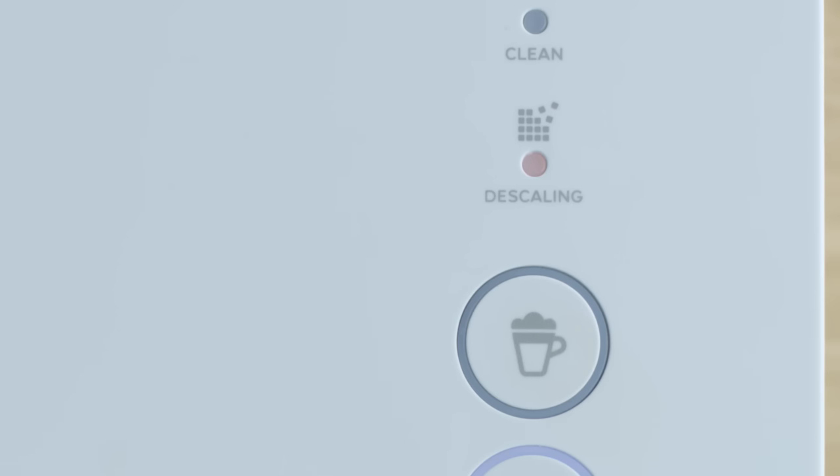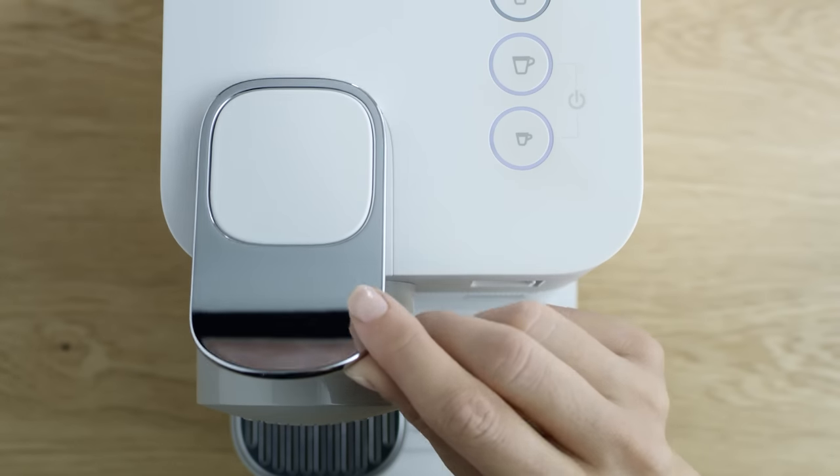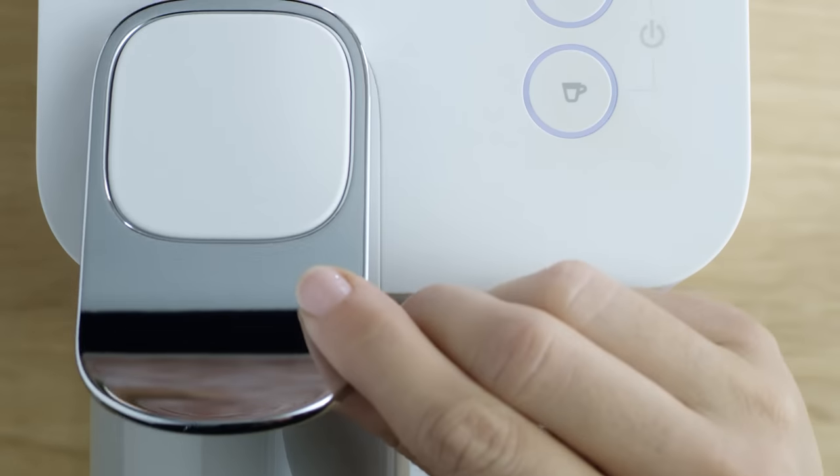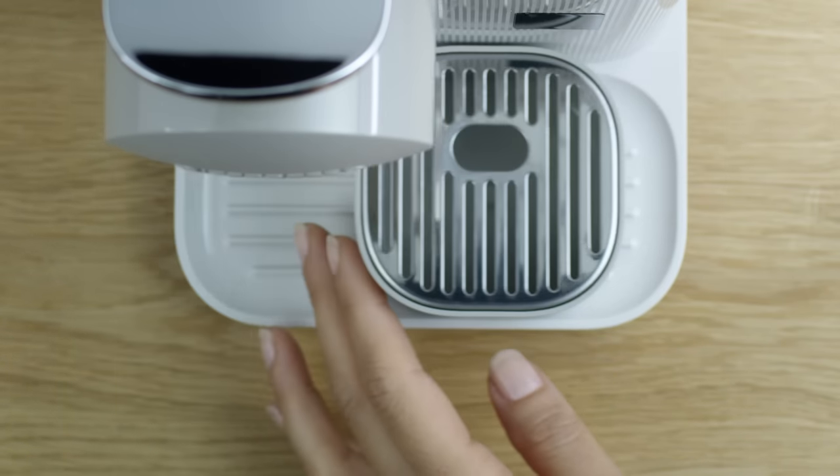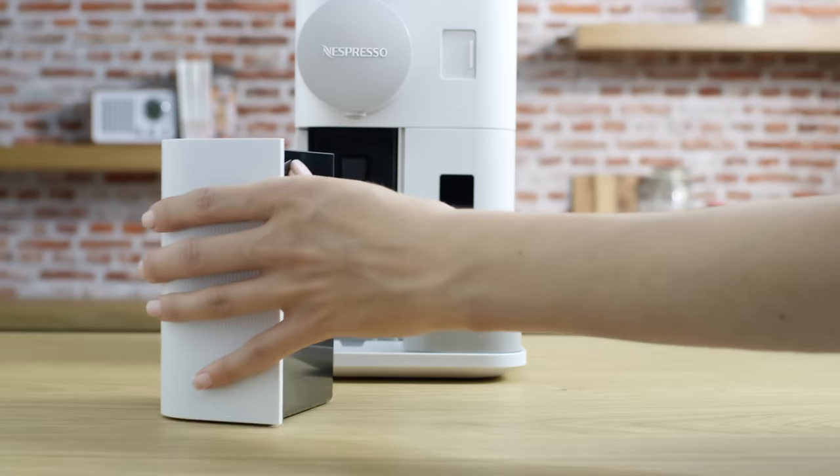Descale your machine when the descaling alert shines orange in ready mode. To start the process, lift and close the lever to eject any capsules in the used capsule container. Empty the drip tray and the used capsule container.